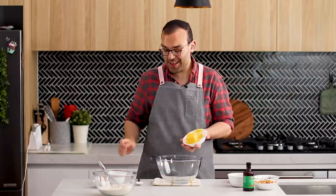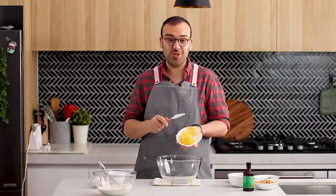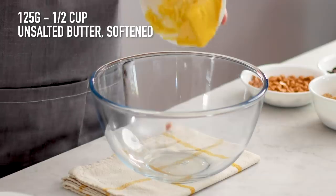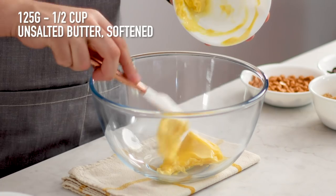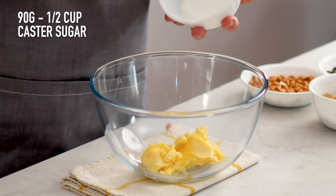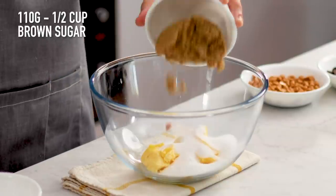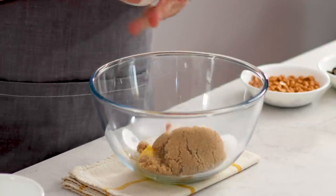I've got some softened butter here — it was in the fridge, but I just popped it in the microwave for about 5 or 10 seconds just to soften it a little bit. It's going to make creaming so much easier. To that I'm going to add some granulated sugar and some brown sugar. The brown sugar is going to help make these cookies chewier, and I think cookies should be chewy.